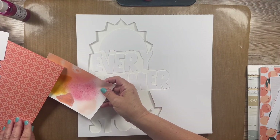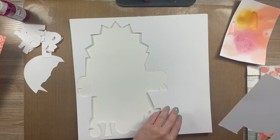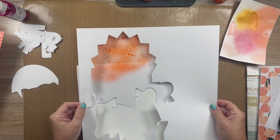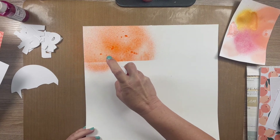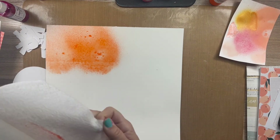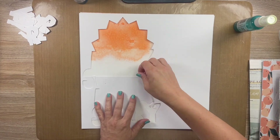Now here's the cut file all cut out with the white letters and everything. So I'm picking out what color shimmers I want with each section. The first part is going to be this orange section — I believe this is called Freshly Squeezed. I will have all the links down below. I wanted it to gently flow each color into one another and not have that harsh line.